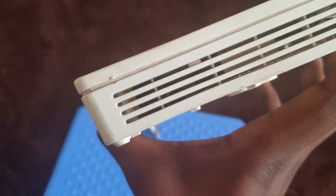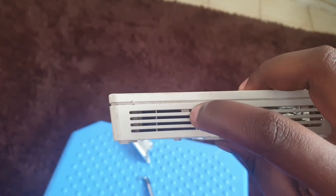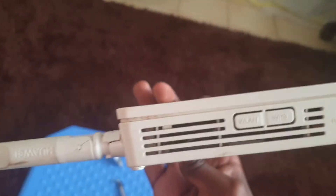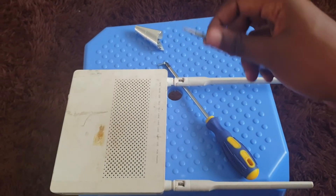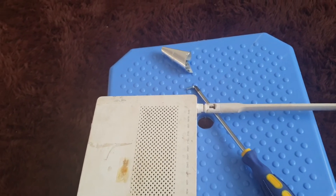Once you remove the screw, it has some clips — you can see them right here. There are small white clips inside: one here, another one right there, one more here, and then three more on the outside. You want to carefully press the clips as you lift up the lid with the flat-head screwdriver.